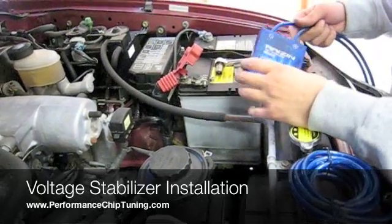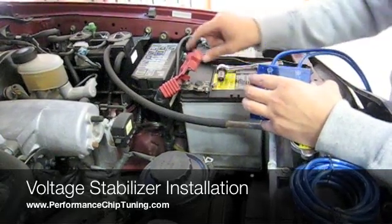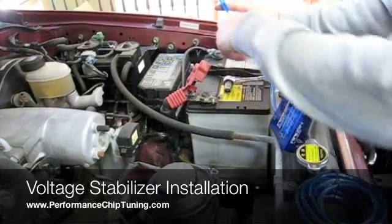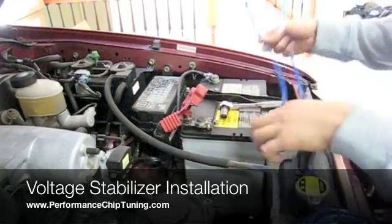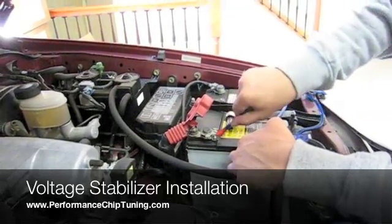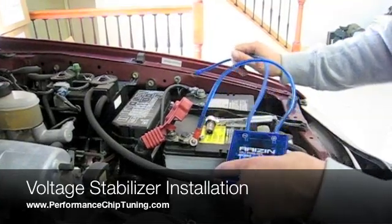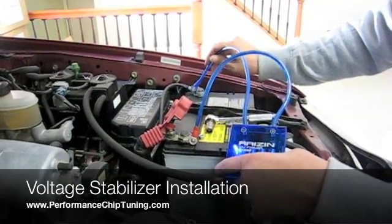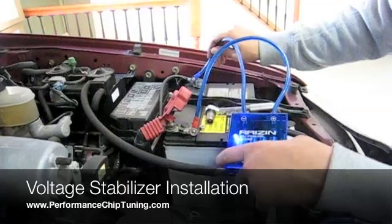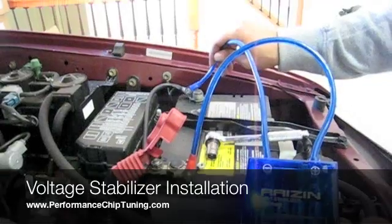The first step to install the Voltage Stabilizer is basically to remove the bolts from the positive and negative terminals. We are going to tap into the positive and negative terminals. As you can see here there is a positive and there is a negative, positive to positive and negative to negative. Once you install them, you will know that they are installed correctly because you will have an LED light that will turn on on the Voltage Stabilizer itself, letting you know that the installation is correct and that the Voltage Stabilizer is working correctly as well.